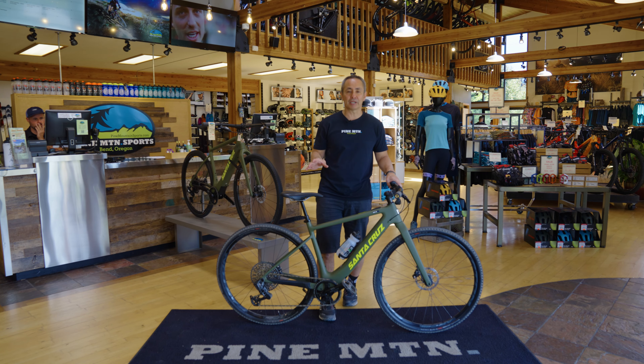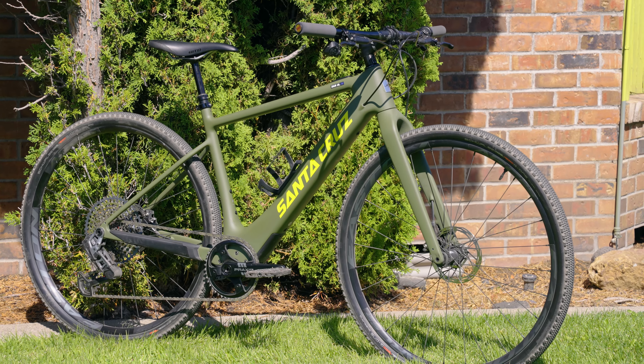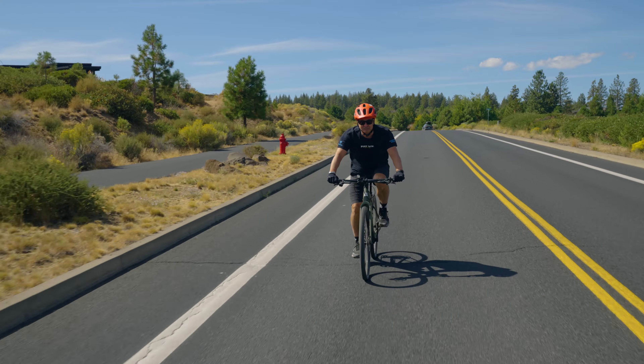It fits a little bit like a mountain bike, but can also ride a little bit like a gravel bike with the drop bar option. As far as being a commuter, it's got great geometry for getting around town.